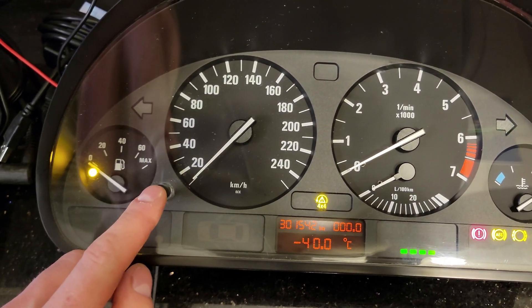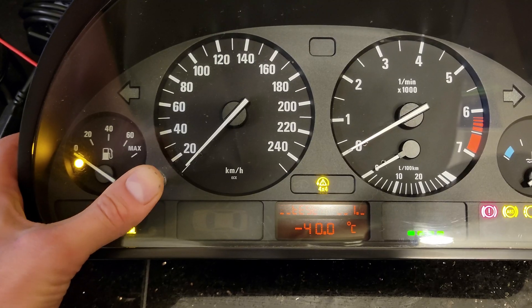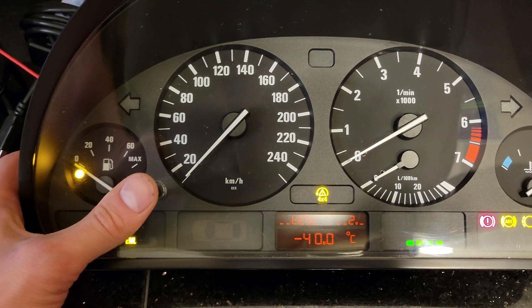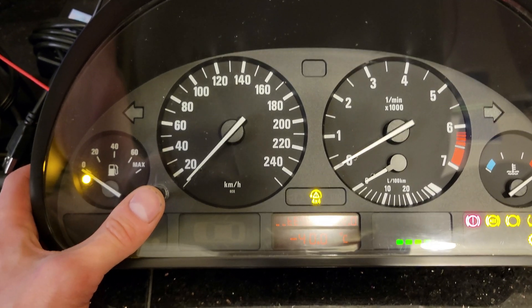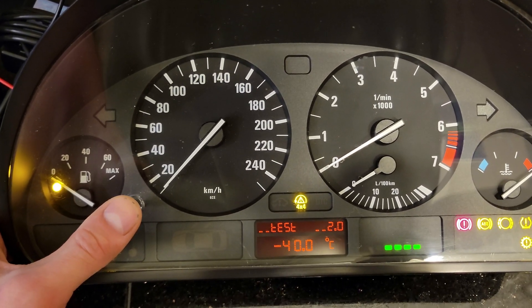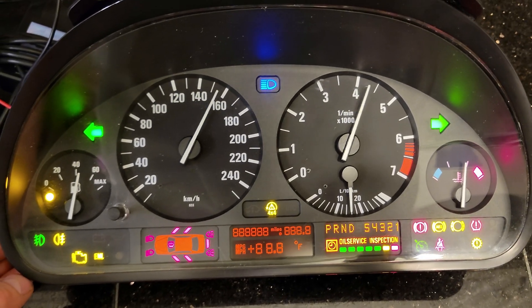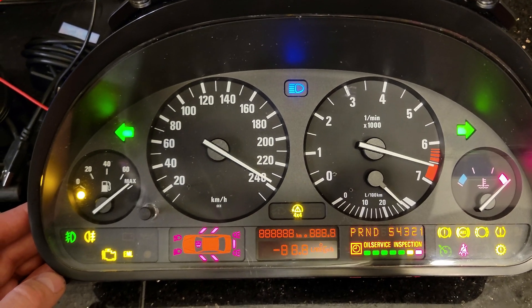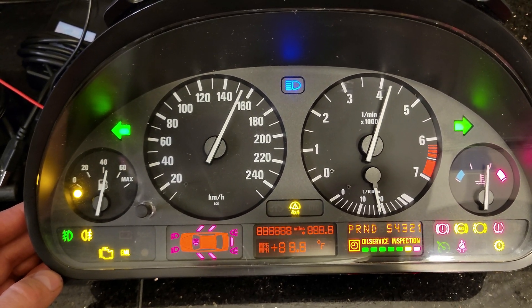Now you're going to press this button, then press it a second time, and then one more time. It's going to do the self-test, which tests all the lights and all the gauges.